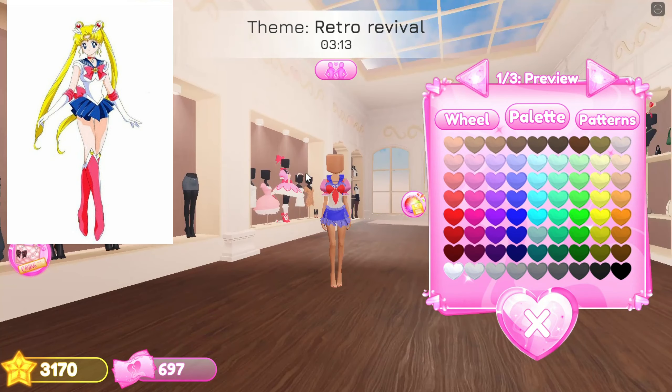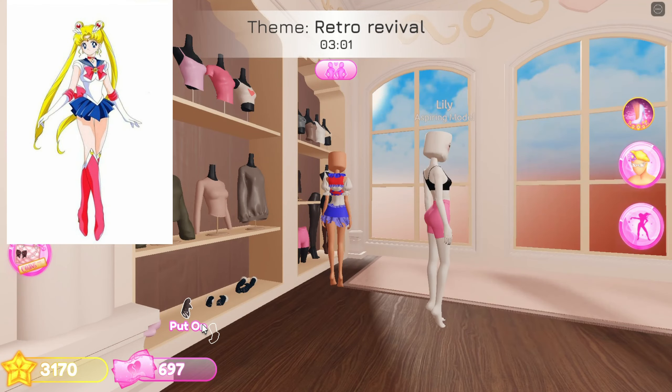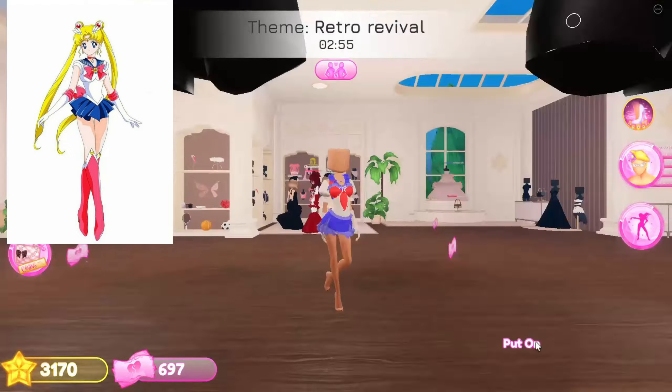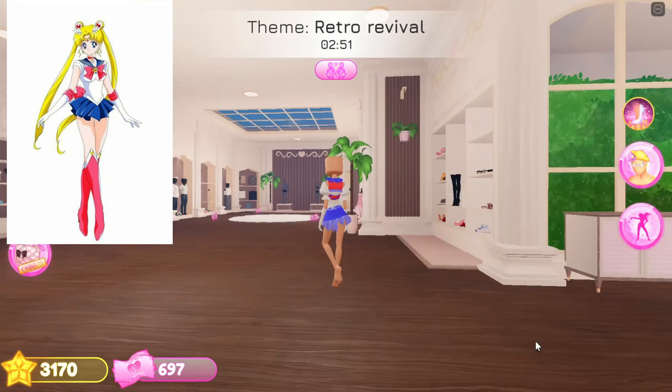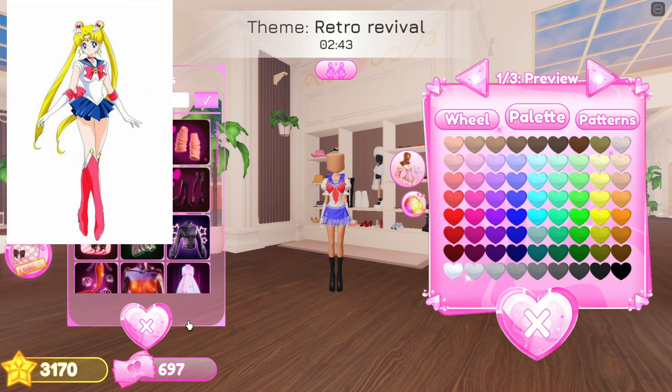Now add sleeves from the Madoka set. Add gloves and color them white. Add the boots from the code section.